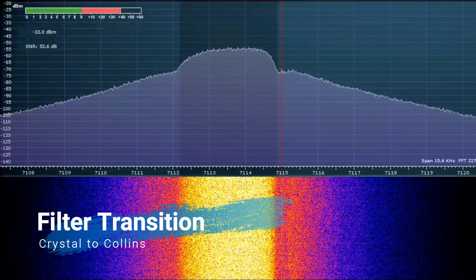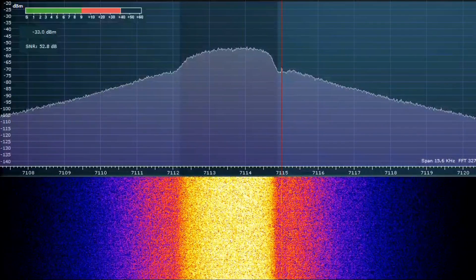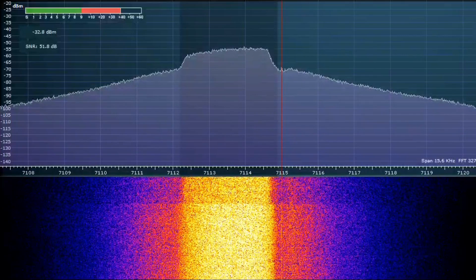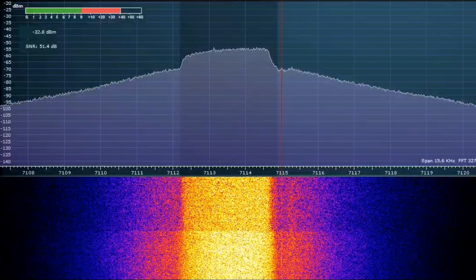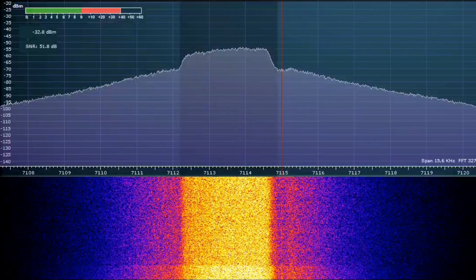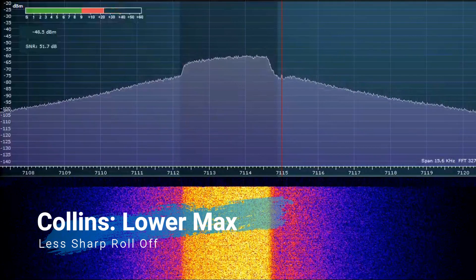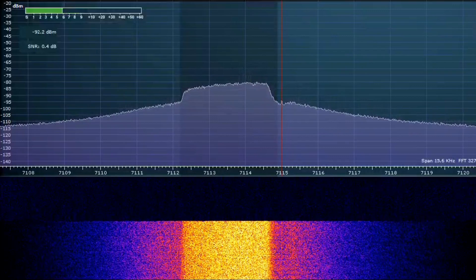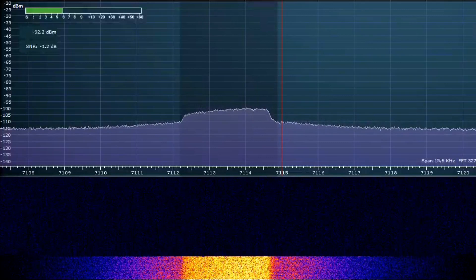At overdriven levels, such as when using an external compressor up too high, we will now transition between the crystal to the Collins filter. Please note the strange phenomenon that occurs. The Collins filter exhibited less maximum passband energy. This is because of the skirt of the Collins filter, which is less sharp. This isn't a problem, as the radio should never be this overdriven anyway.